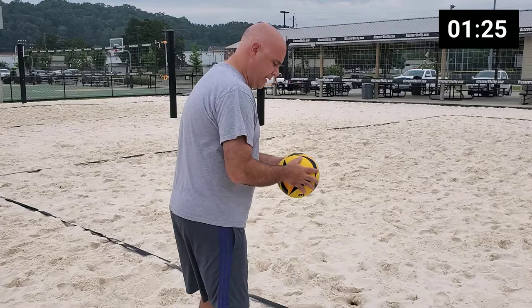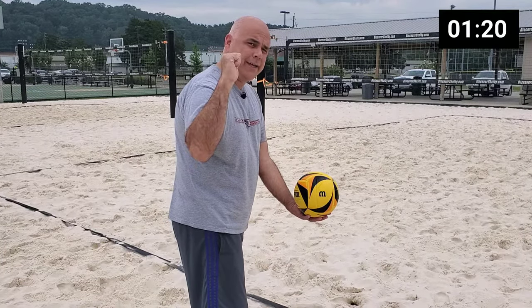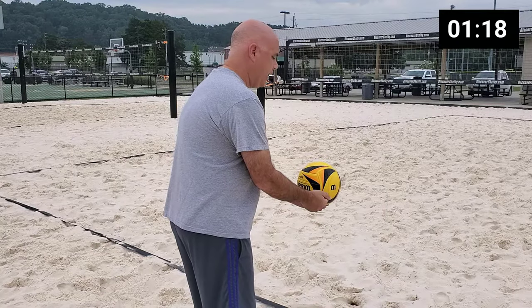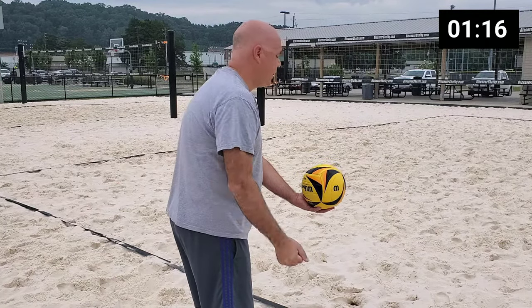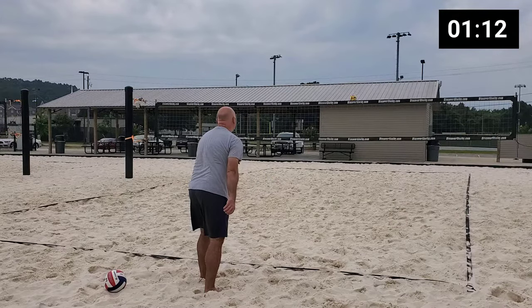So now I'm ready to go. I get my stance, I have the ball hanging down in front of my hitting hand, I have my hand shaped the way I should, and it's simply backswing and strike the ball.